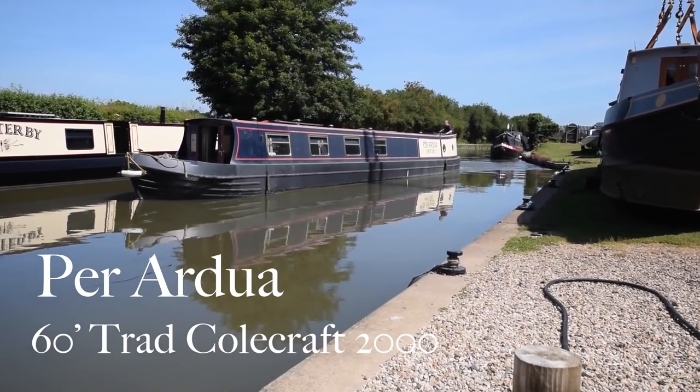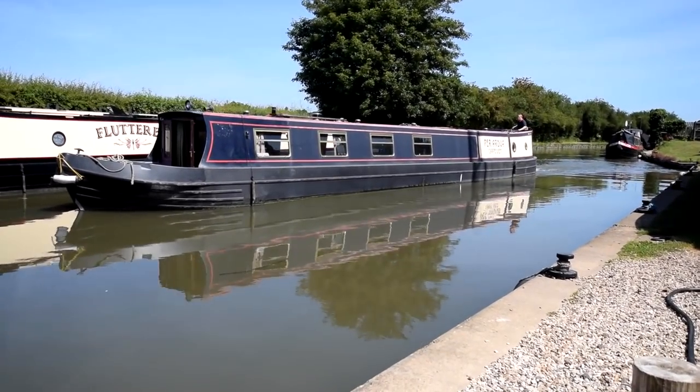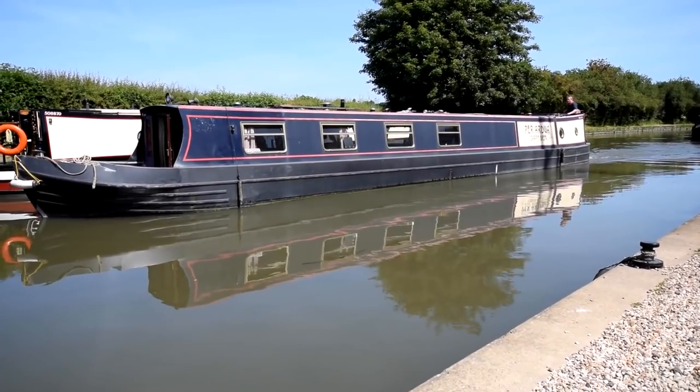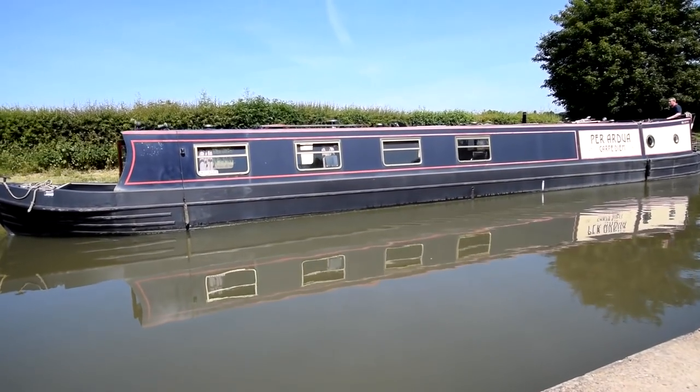There's another glorious summer's day here at Stowe Hill and here comes Per Ardura. She's a 60 foot traditional stern narrowboat. She was built in 2000 by Cole Craft as a sail away and then she was further fitted out by Dean Werry.